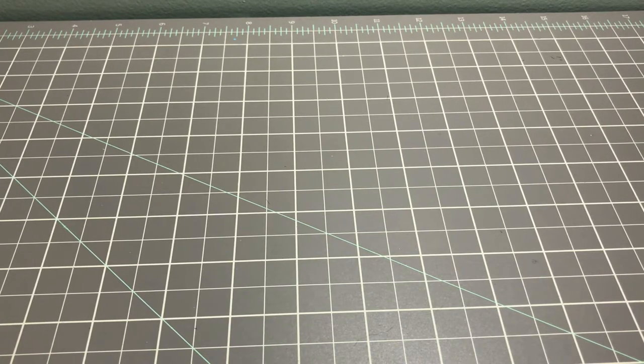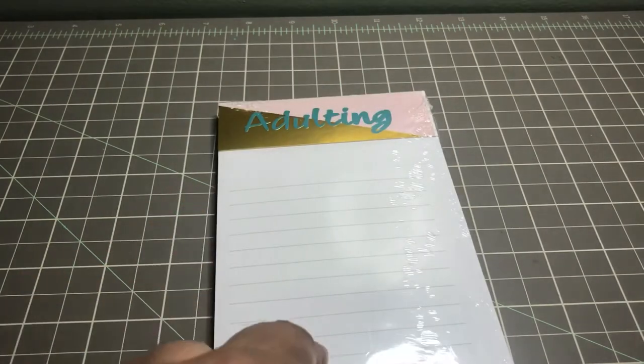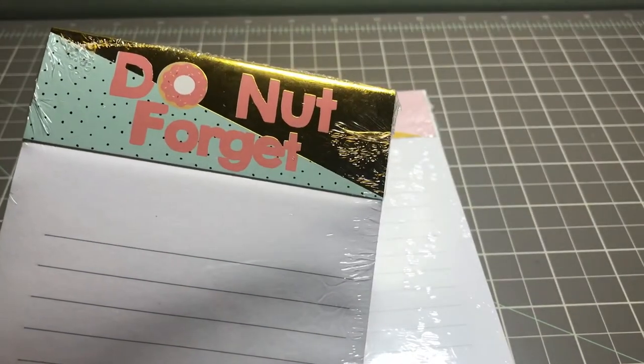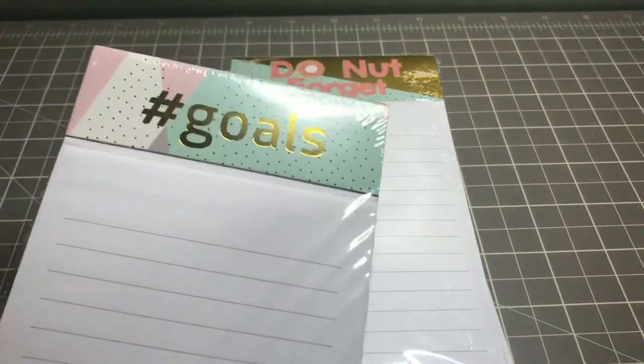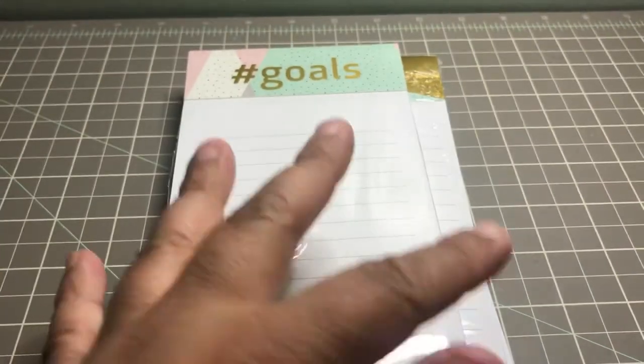The next items are more stationery than arts and crafts. I found the Adulting pad, then the Donut Forget one, and the last one was Hashtag Goals. I found these also by the register on the way out the door.